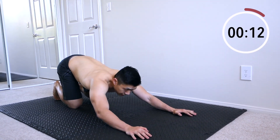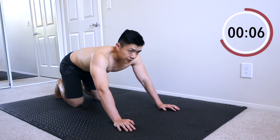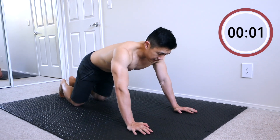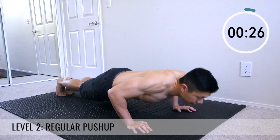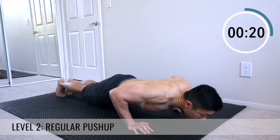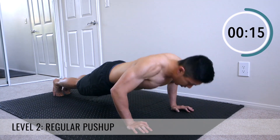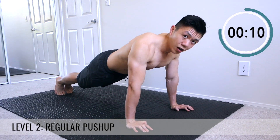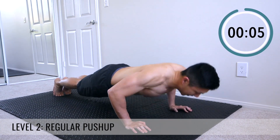Do a little 15-second rest. Now we're going to go into our normal push-ups. If you can't do these, remember, just keep doing the ones on your knees — no worries. I'm going at moderate speed here. Really try to get your face close to the ground, but not all the way touching — you don't want to kiss the ground. You want to get close though.